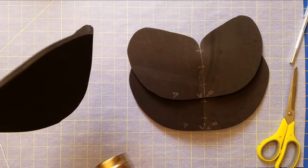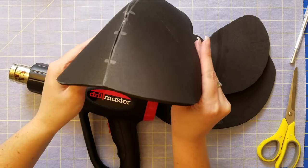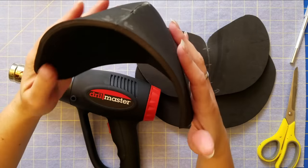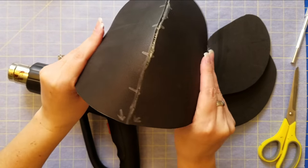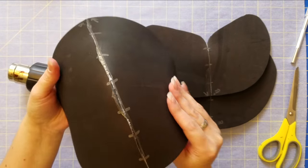The next step is heat shaping. What I do is just use a heat gun and I do this several times. I heat up the foam and I start folding it or bending it, making it into the shapes that I want.